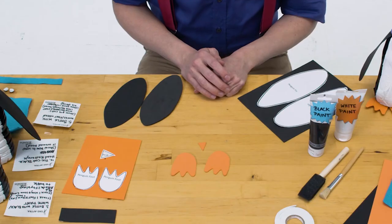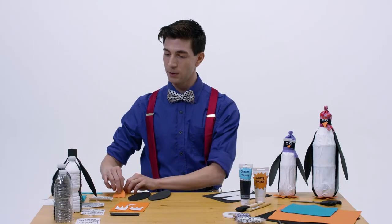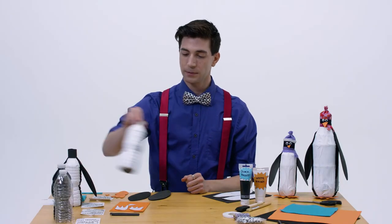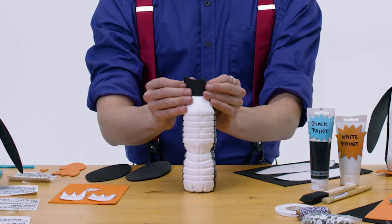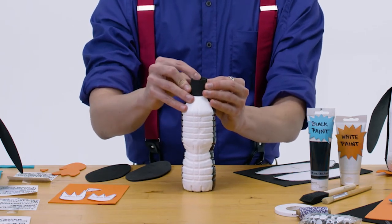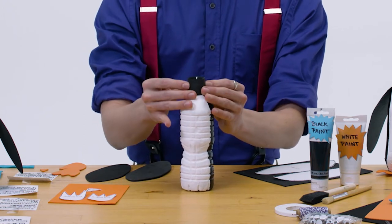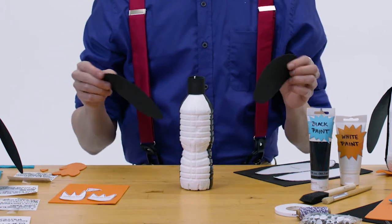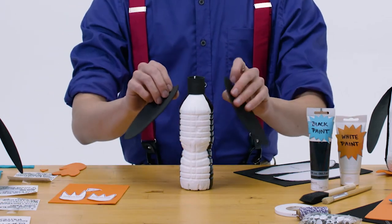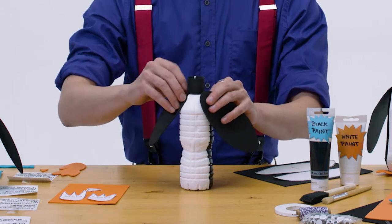They'll look so cute! All right, let's get to building our penguin. Now that our bottle is dry, we're going to take that black strip that we cut and wrap it around so it can be the head of the penguin. Go ahead and glue that together right in the back. Now take our wings and put them on the sides just like this — go ahead and glue those on too.